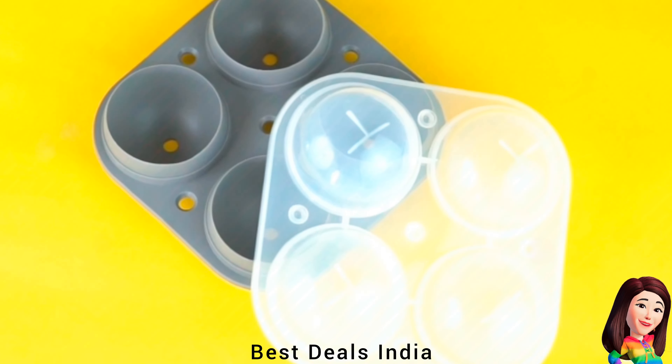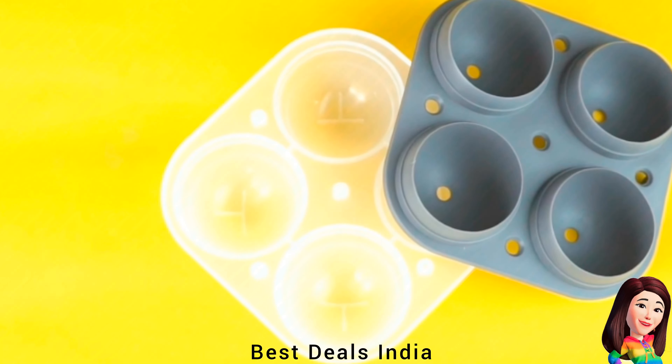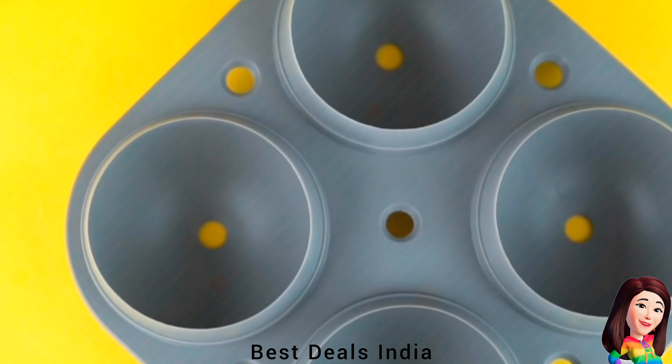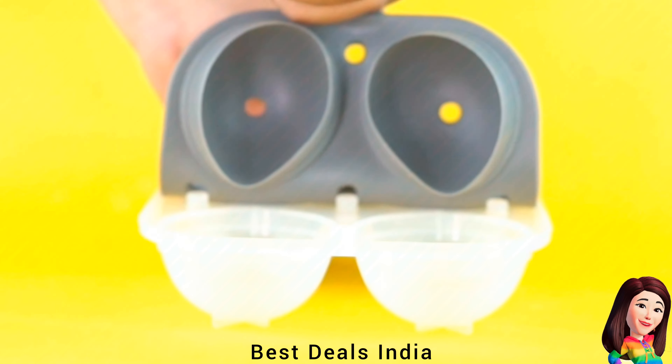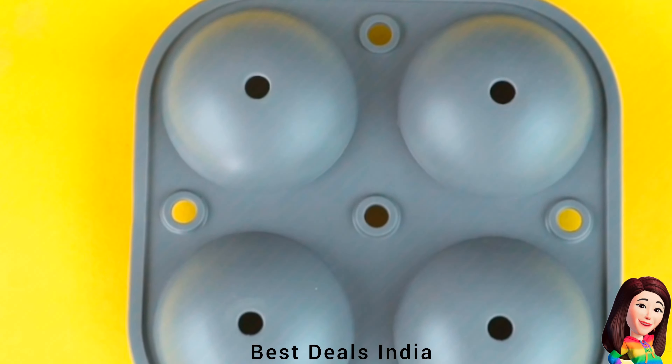1. Ice Trays — The soft and durable silicone material makes the ice trays non-stick and easy-to-release ice balls, with a two-tongue-of-ear design. Product link is given in the first link.